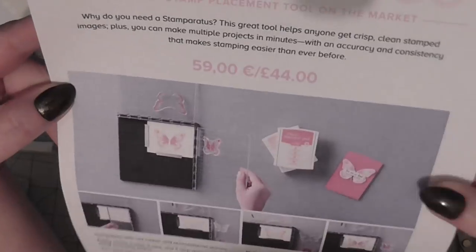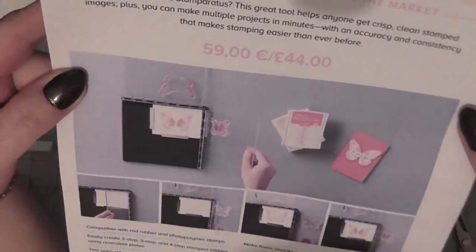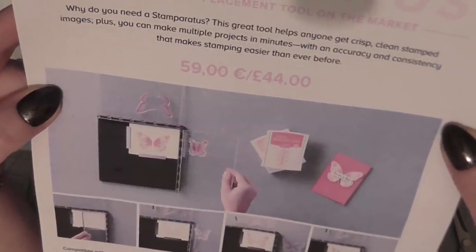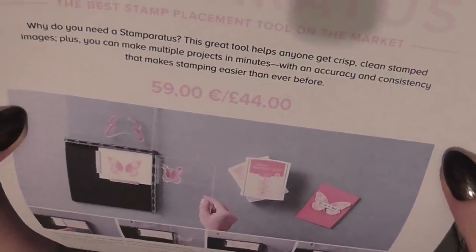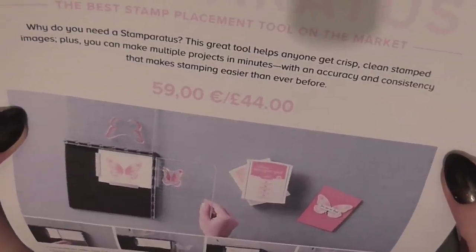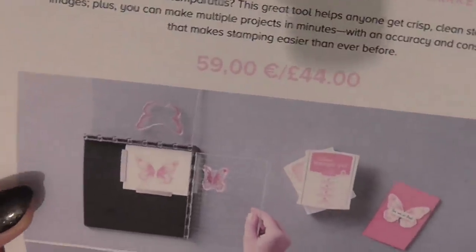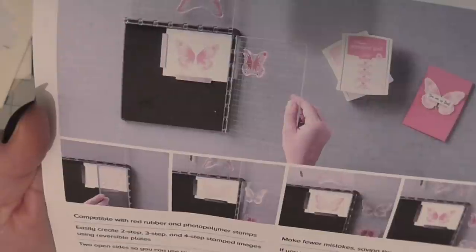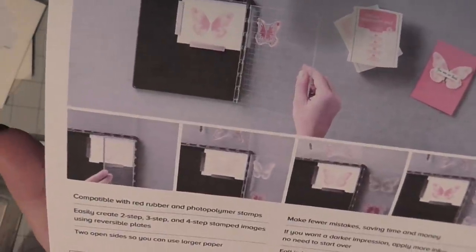This is the flyer they've told us to print out and share with you. Why do you need the Stamparatus? This great tool helps anyone get crisp, clean stamped images, plus you can make multiple projects in minutes with accuracy and consistency that makes stamping easier than ever before. It's 59 euros or 44 Great British pounds and compatible with red rubber and photopolymer stamps.